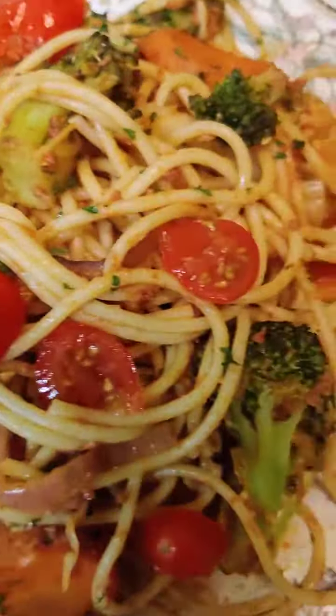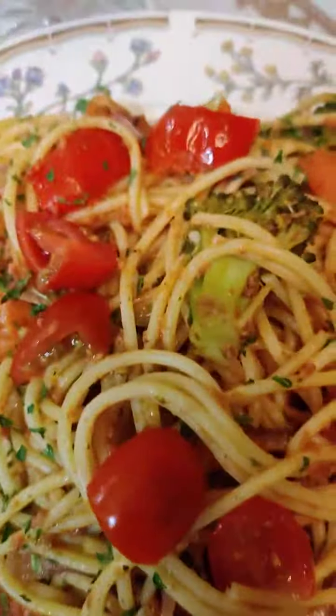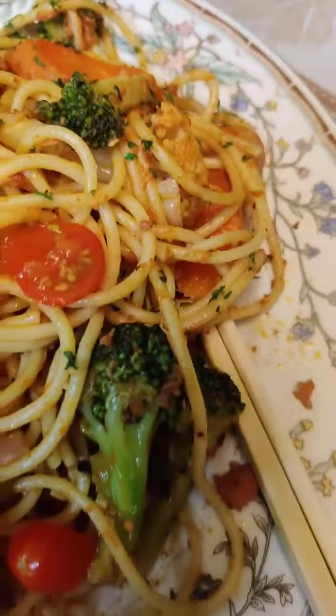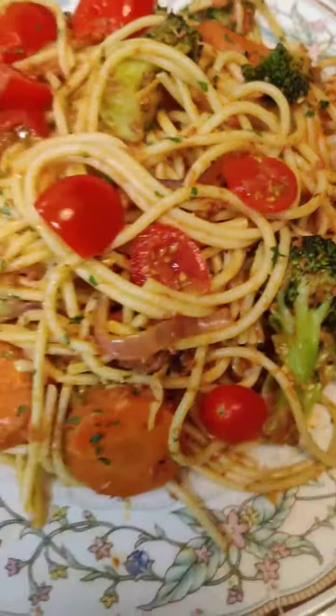For your spaghetti pasta dinner, cook up some vegetables. Cook your pasta first, put it to drain. Then cut up your vegetables whatever way you want and wash them nicely with a little vinegar or a little salt.